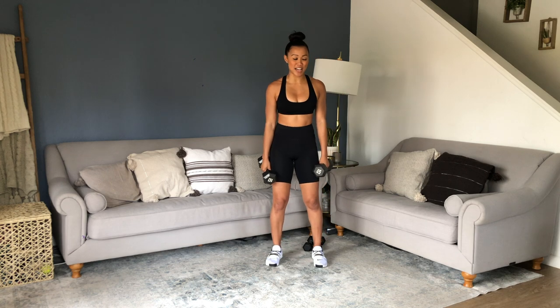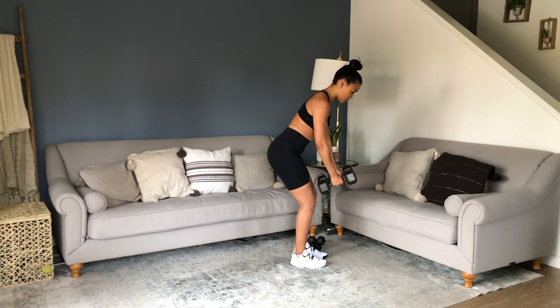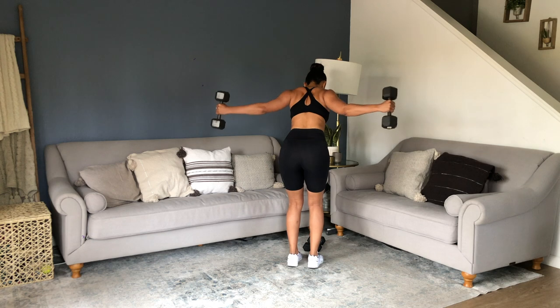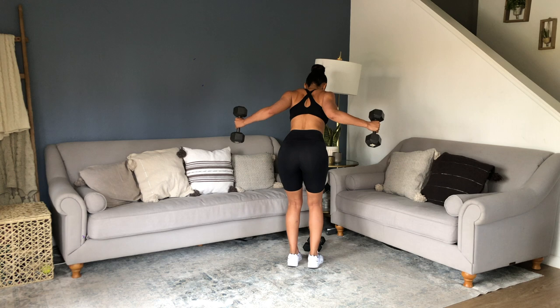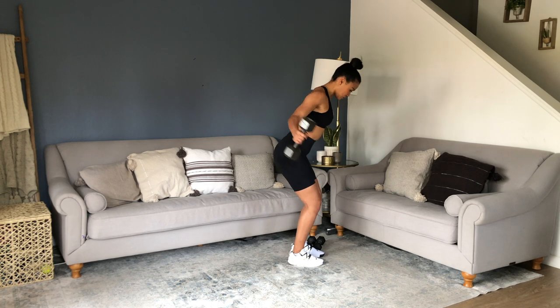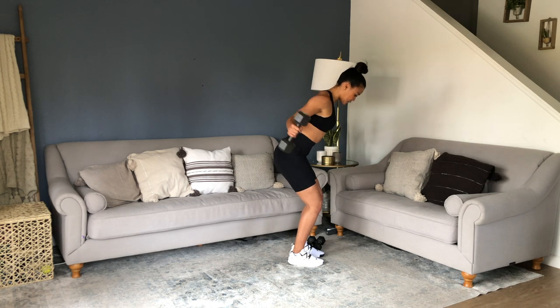We have back flies — we're going to keep that same hinge position. You can drop weight if you're not familiar with this move. Think of a reverse hug. If you're more advanced, your arms are going to be a little bit lengthened. If you need to modify, bend at those elbows and bring your shoulder blades together. Maintain that core hold.